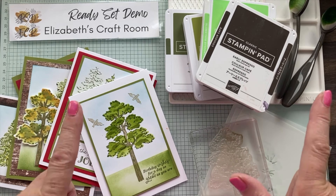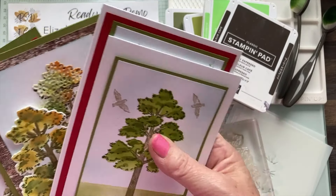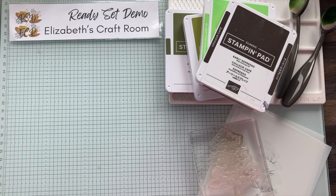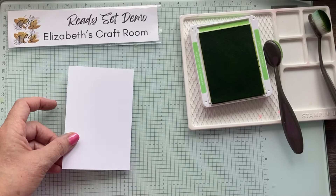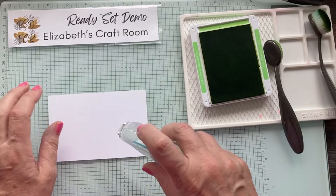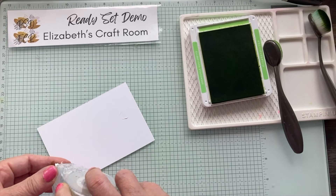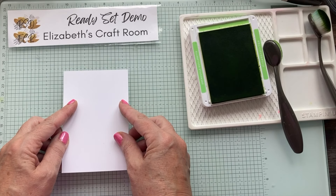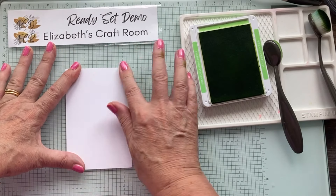Stay with me for that, and I'm also going to go through all of my samples at the end and show you some more tips and ideas. The first thing I'm going to do is use a bit of Stamp and Seal and adhere my piece of cardstock to my Stampin' Up! Glass Mat Studio.